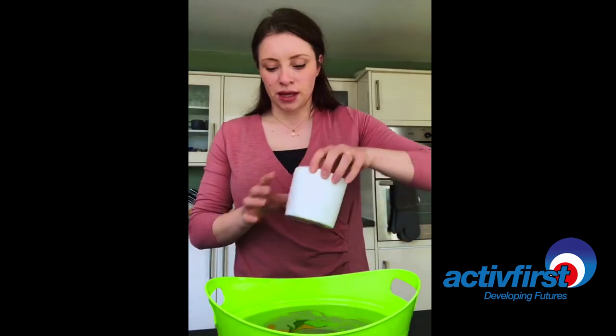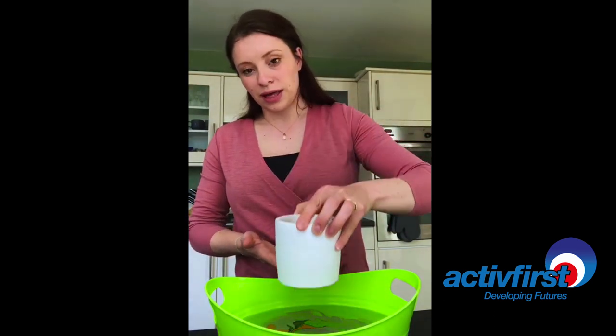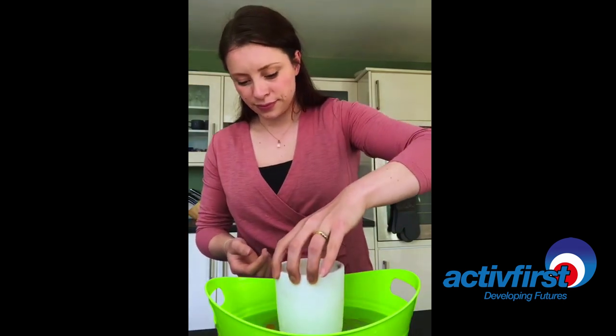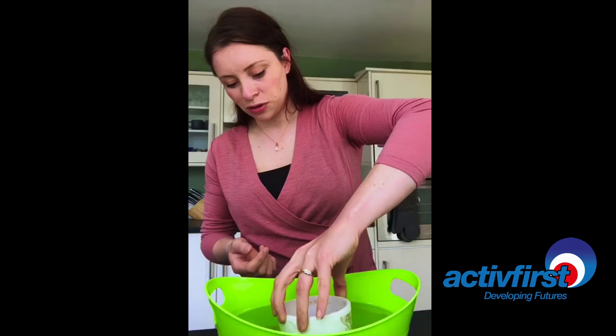So this is the fun part — I'm going to submerge this in. Because I'm going in like this, a lot of the colour is going to go onto the bottom, so we'll see what happens. Moment of truth, and I'm just giving it a twist to pick up all the colour.